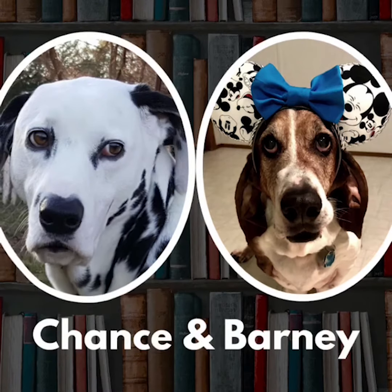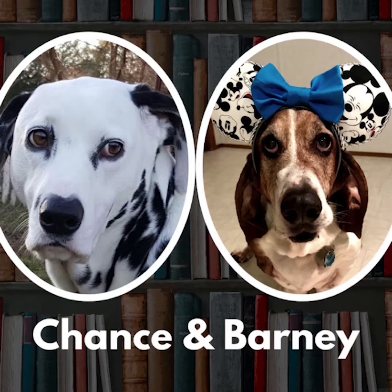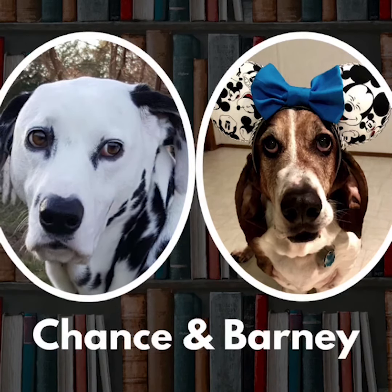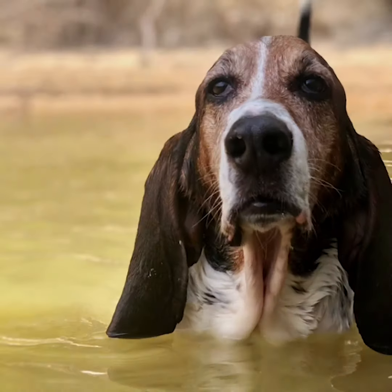Hey everybody, it's Barney's turn to read today. Today I'm reading 'Do Your Ears Hang Low' by Jenny Cooper. Boy, does Barney's ears hang low! Let's get started. Do your ears hang low? Do they wobble to and fro?